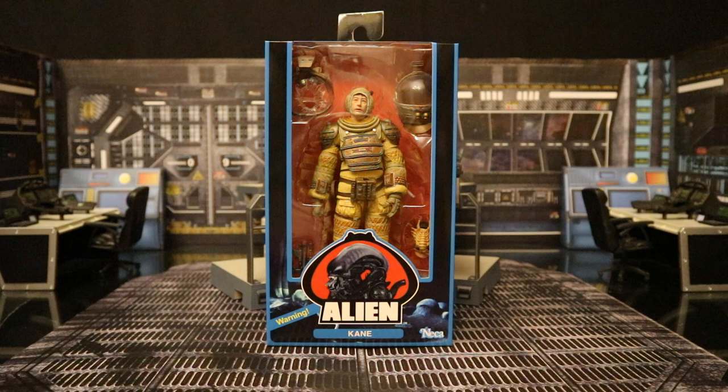Hey everybody, this is D. Hunter bringing another action figure review. Today we're going to be looking at the NECA Alien Kane action figure. This is part of the 40th anniversary collection of the 1979 film Alien.